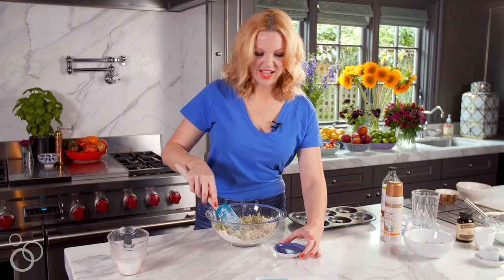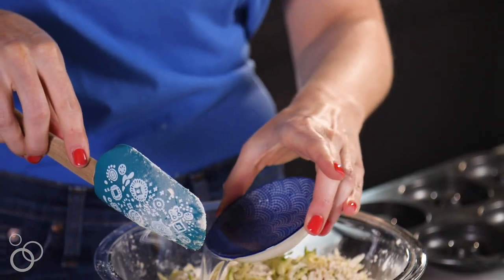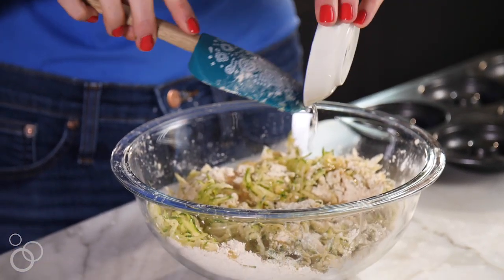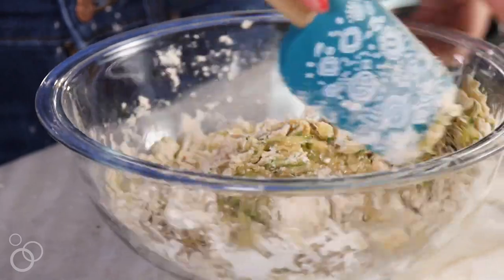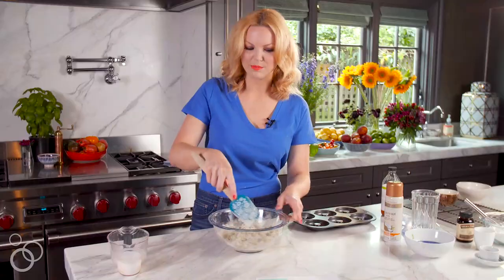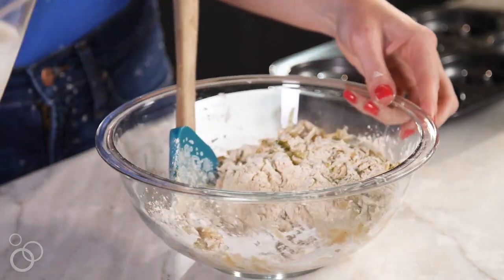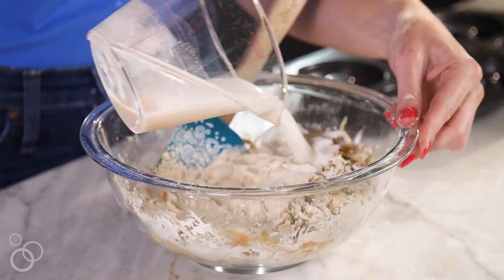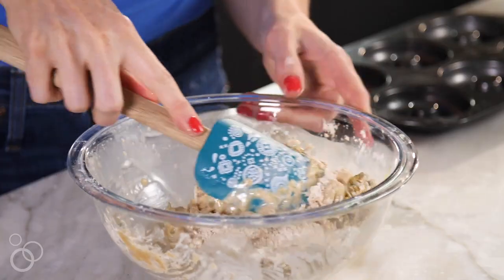I like to add two tablespoons of melted coconut oil before adding our faux buttermilk, so that the oil doesn't separate — it makes it just a little bit harder to work in otherwise. Just two tablespoons of oil, and we're going to bake these, so they're actually really low in fat.